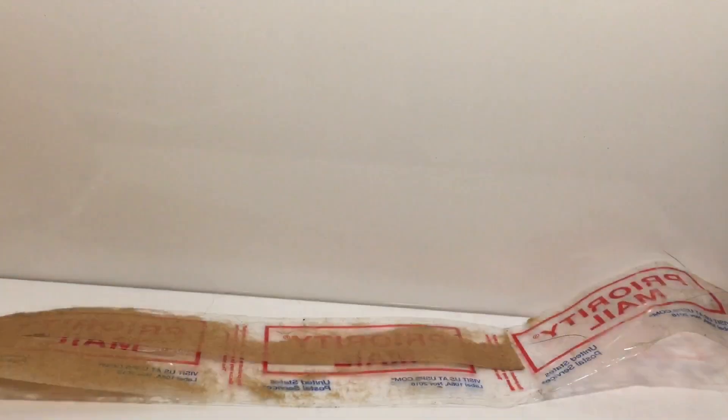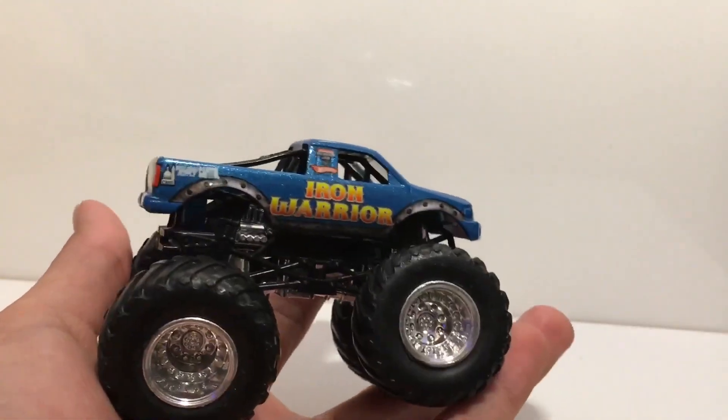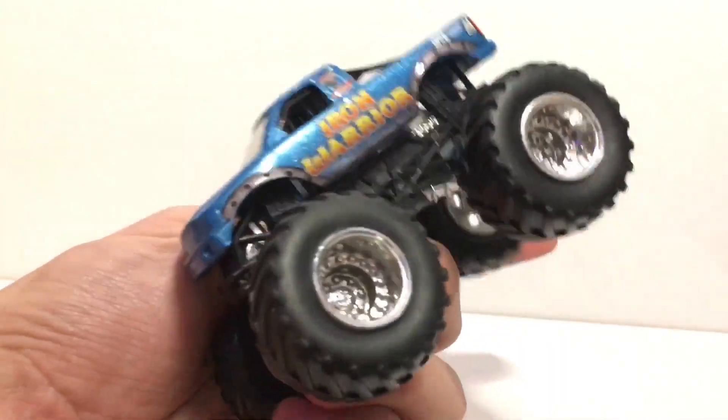I made a purchase from him of seven trucks this past week, just came today, and I am excited to show you guys these seven trucks. Some of these are pretty valuable and pretty rare. We're just gonna take a dive right in and show you the first truck — some older Hot Wheels Monster Jam trucks I've been wanting for a long time.